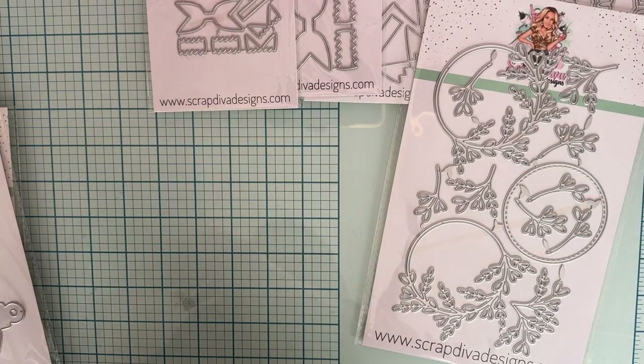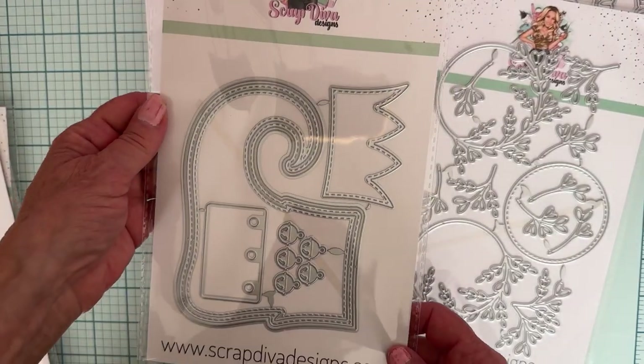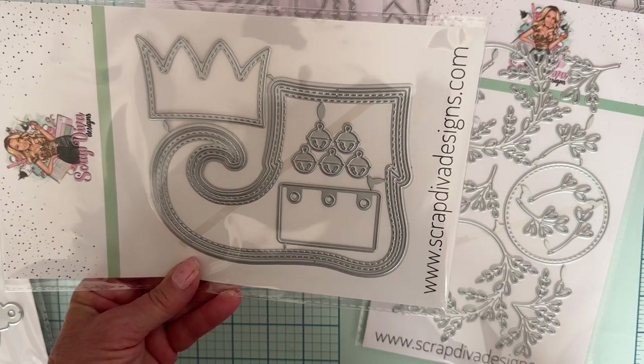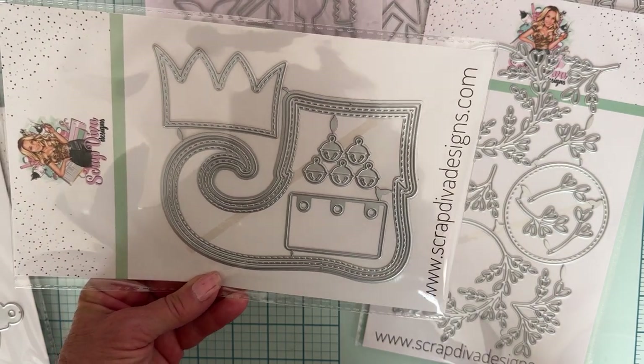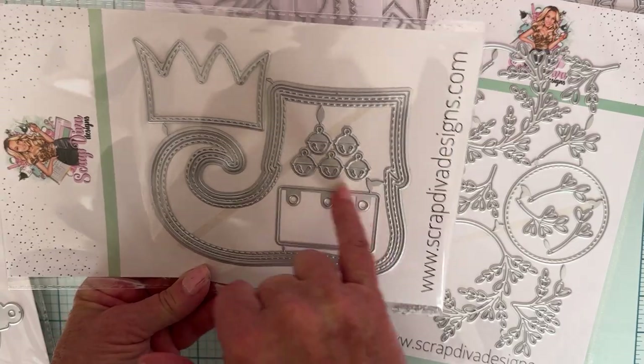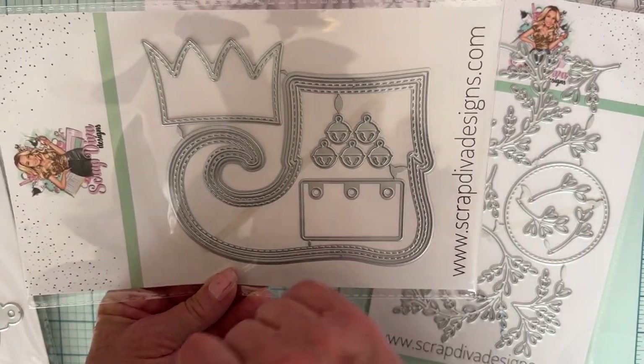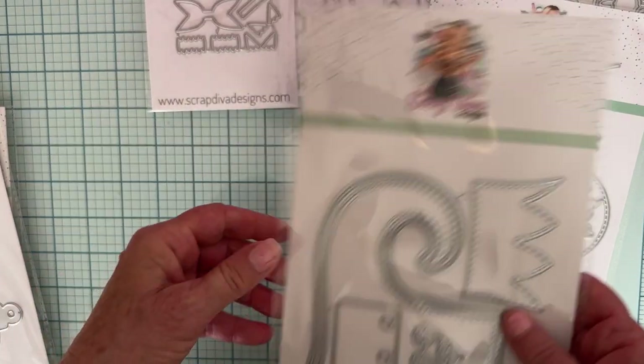Next up we have Elf Shoe Mini Album. Oh, that's darling! Cute little elf shoe. You get the pieces to make the mini album, plus little bells. That is darling.